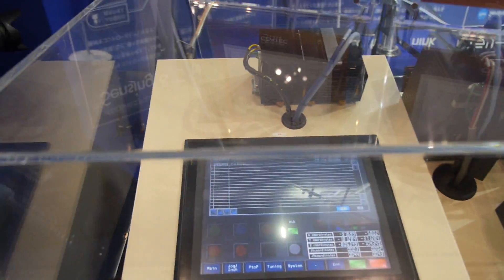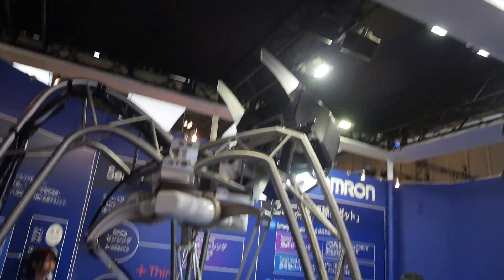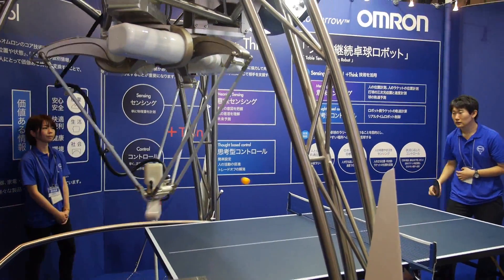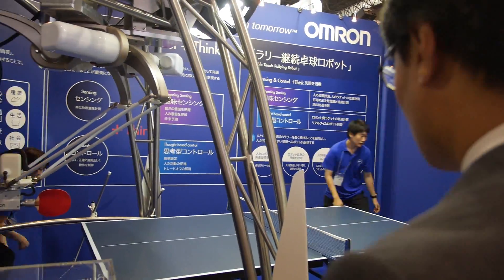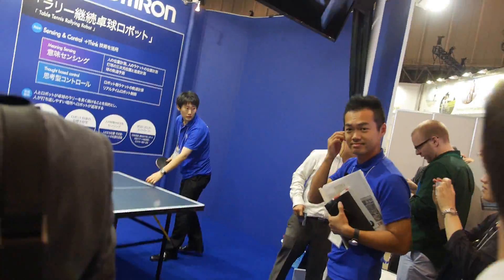Here we have the automation lab. This is the next Olympic contestant. Do you speak English?